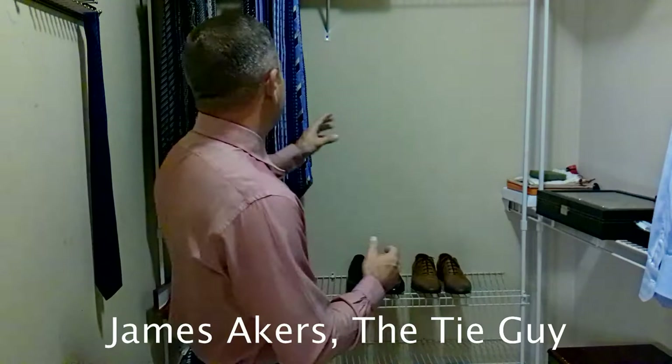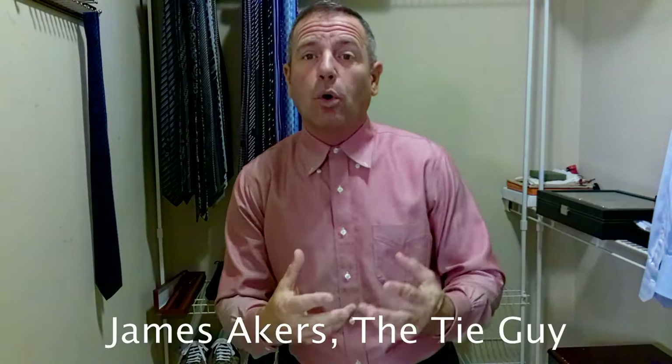So I have these two motorized tie racks here where I, of course, run my ties. I'm adding two more. They're being shipped, they're on their way, and they're going to go right here and right here beside it. Then I can actually put my whole tie collection out and add to it.